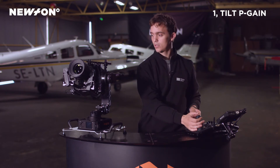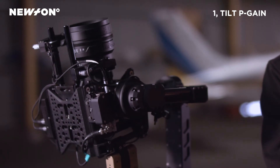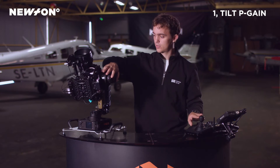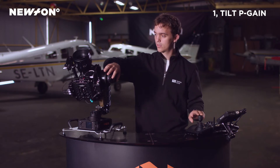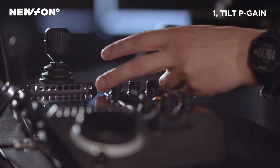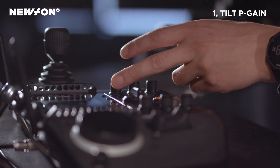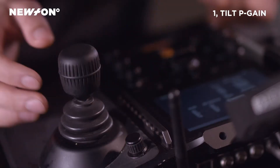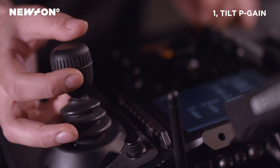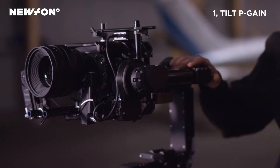So what we do then is tilt the camera back. Here we can hear and feel some small vibrations, and we can tilt it forward as well. Once we find these vibrations, we turn the P setting down until they disappear. I can feel that they are gone, and just to double-check I will tilt the camera up and down a bit to make sure we have no vibrations. That was the P setting for the tilt axis.